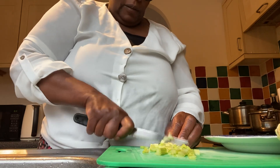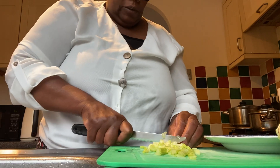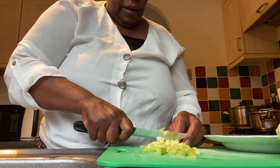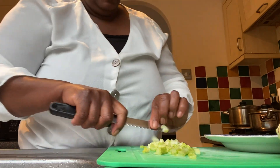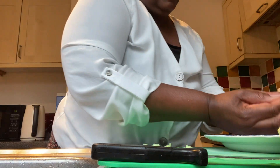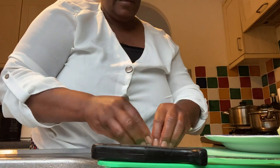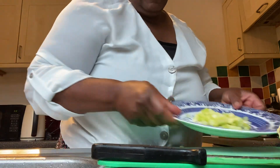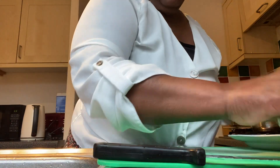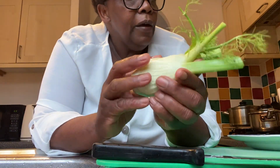Just chop the strips into tiny tiny pieces. You know, with celery you can have it in salads, in soups, and so on. This is my celery, centrally placed in the plate.